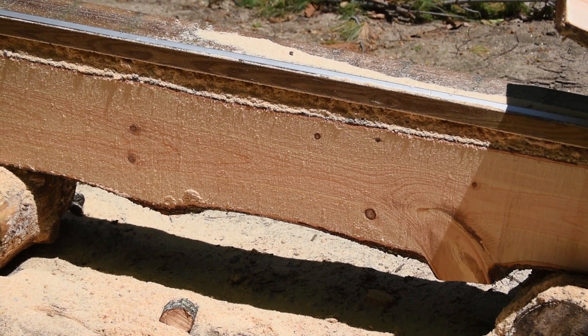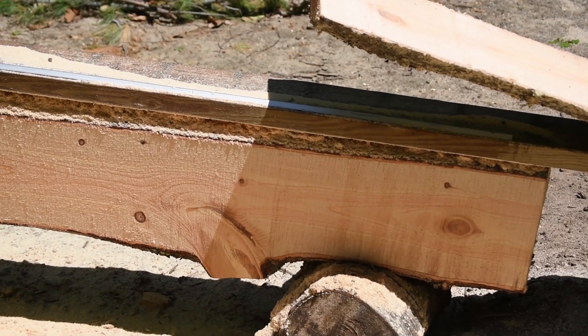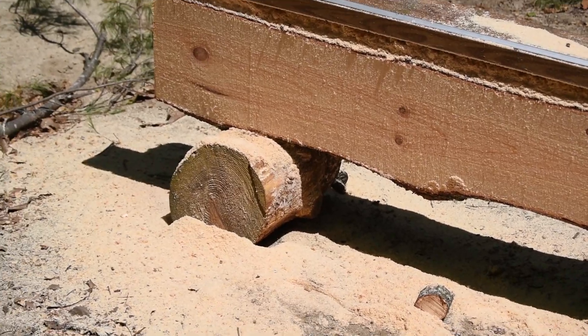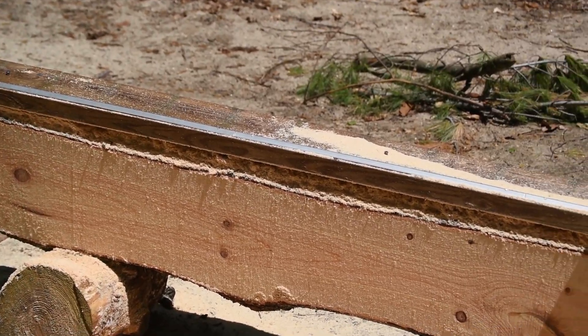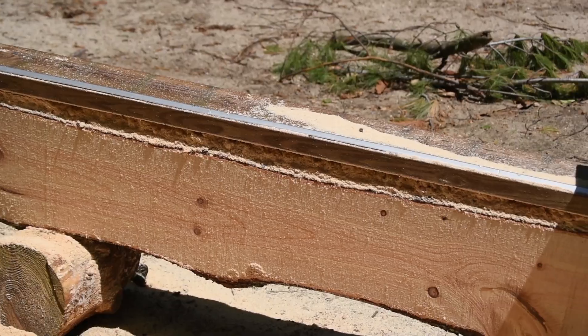I used a 2x6 board — just a scrap piece from a deck I took down — and that worked really well for securing the rail to it. I just followed the instructions that came with it. It's the Granberg 555 Mini Mill, super easy to set up, and once it's set up and ready to go it was really easy to get through the cut.